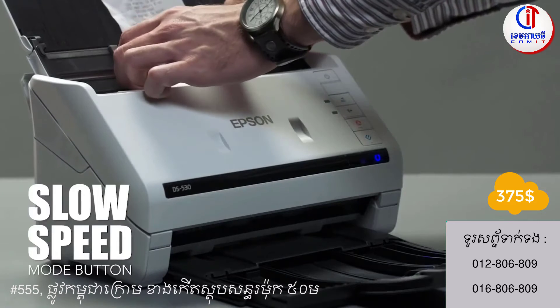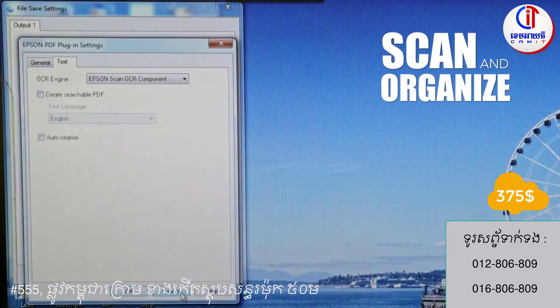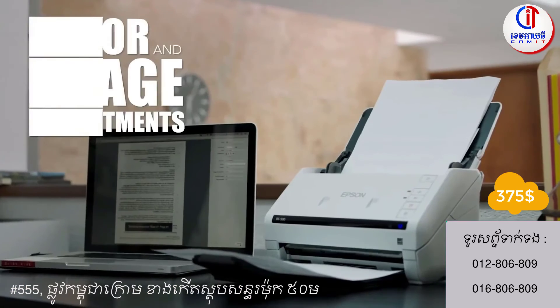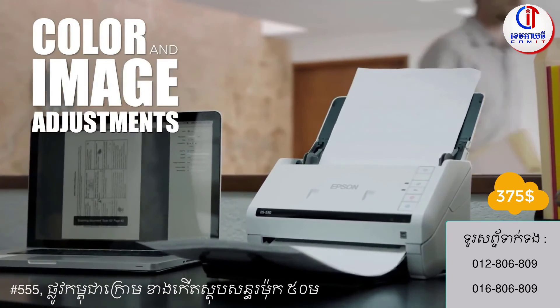Use the slow speed button for those delicate, thin, or wrinkled documents to prevent tears. It includes OCR software for generating searchable PDFs or scanning into editable formats. Use the auto crop, blank page, and background removal for clear and precise document quality.